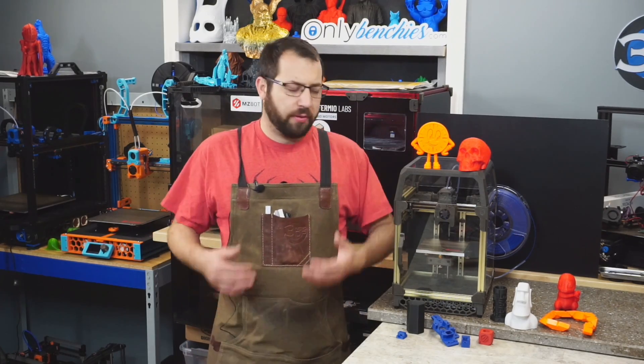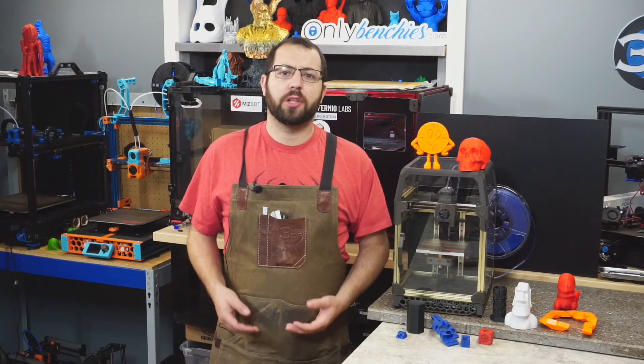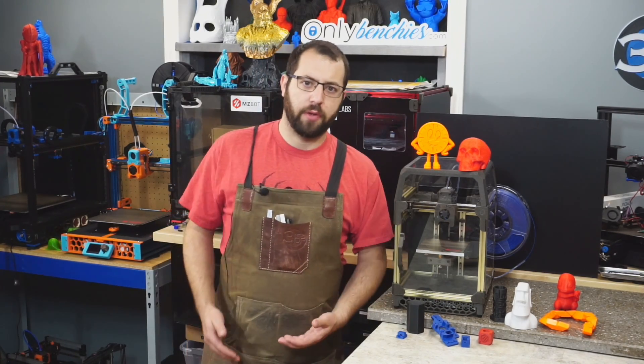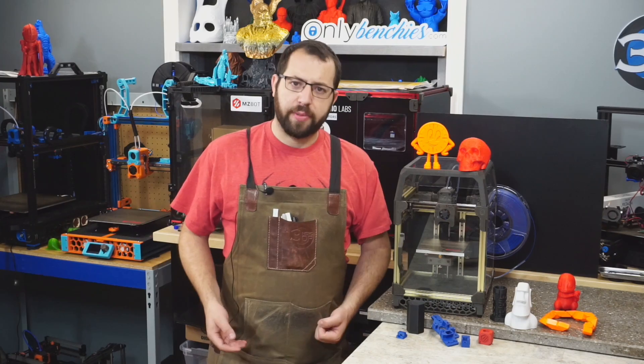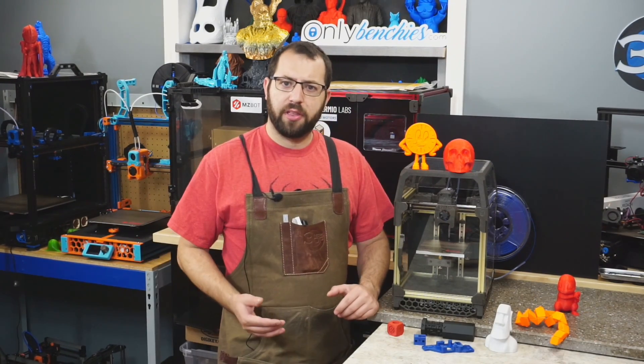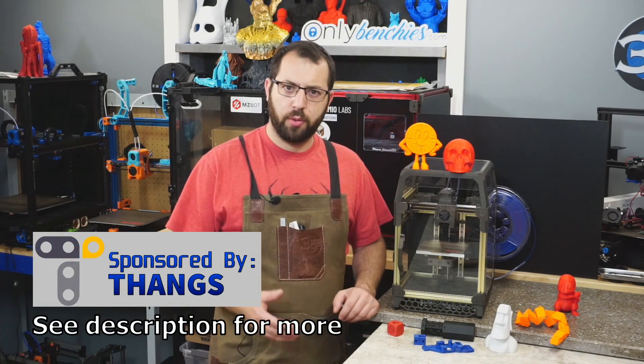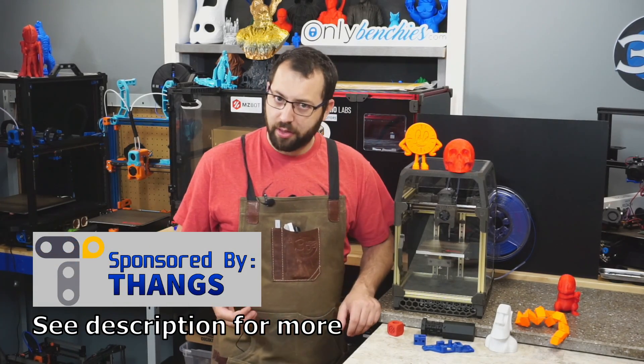This kit was provided by LDO Motors free of charge on the condition that I provide my feedback on it and do a video or two on it. No money has been exchanged, and of course all these words and opinions are my own. I've had this printer up and running for a couple weeks now, and I'm just about to do the final tune on it, but as you can see I've printed multiple different things on it so far.